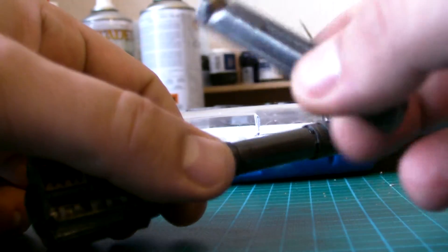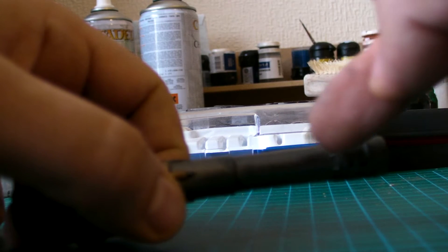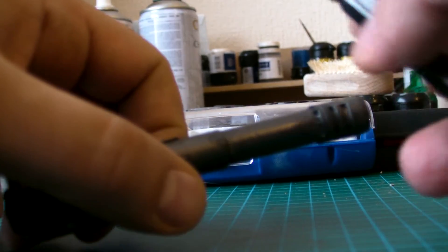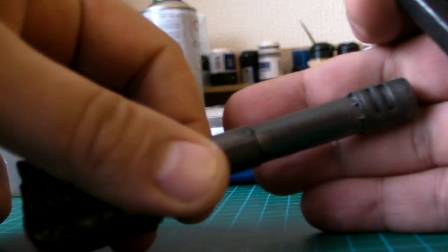I'm going to show you how to do this. You take your graphite pencil and there are two ways of doing it: you can either rub it straight from the pencil, or you can shave off some shavings and then rub it in. Do remember to wash your hands afterwards - there's got to be some sort of poison involved in this, so that's my safety tip: wash your hands afterwards or wear a glove.